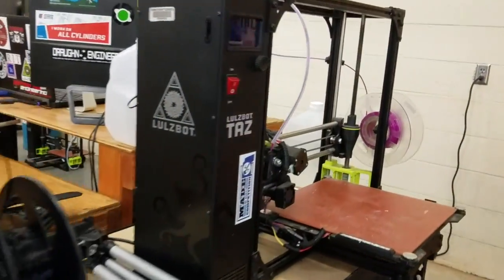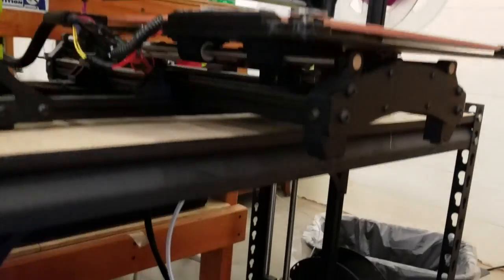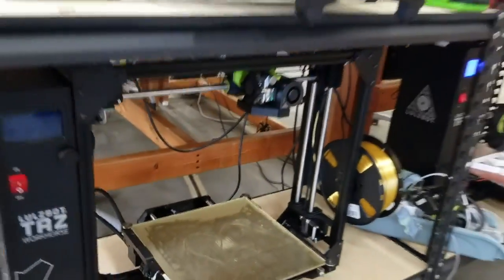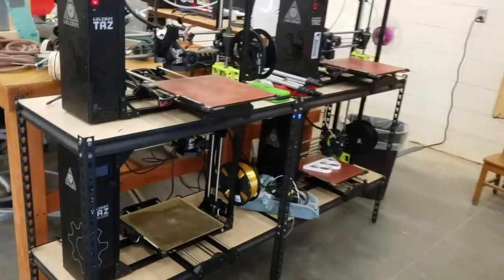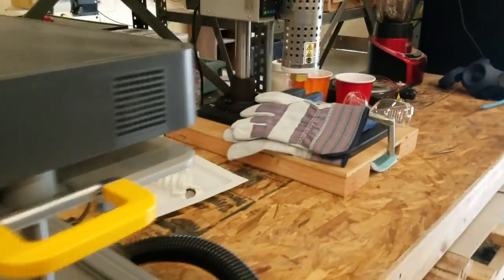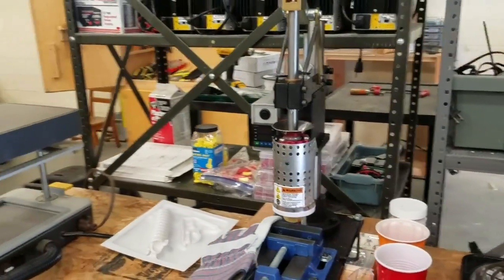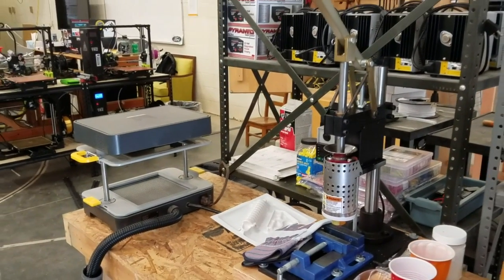We also have plenty of 3D printers, so we will be able to remotely print projects that you make, and you can come and pick them up at a date that we decide upon. There's our vacuum molder, and we also have an injection molder — that's a new toy that we'll be able to play with when you get back.